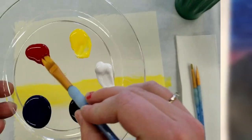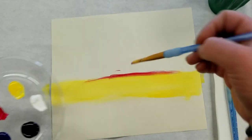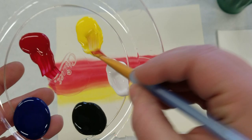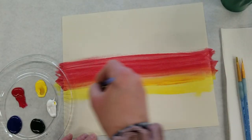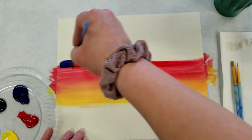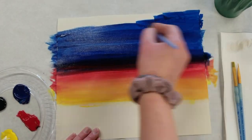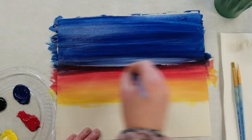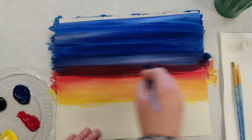First we're going to start with the background. You're going to want to do a line of your yellow paint with your largest brush. After that you're going to take some red and put it right above the yellow and blend it in so that there's a nice sort of orange color in between. After that you're going to go in with the blue above the red, taking the blue all the way up to the top of your canvas, then take some white to blend the blue area with the red area to get a nice purpley color in between.